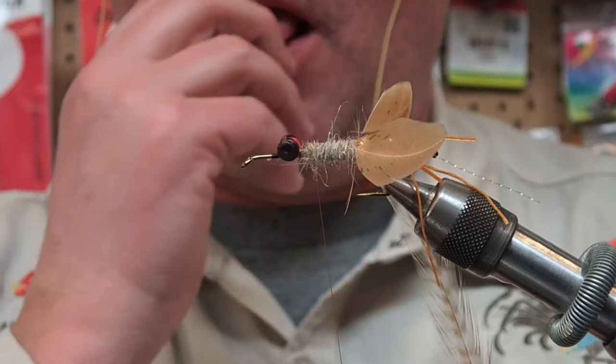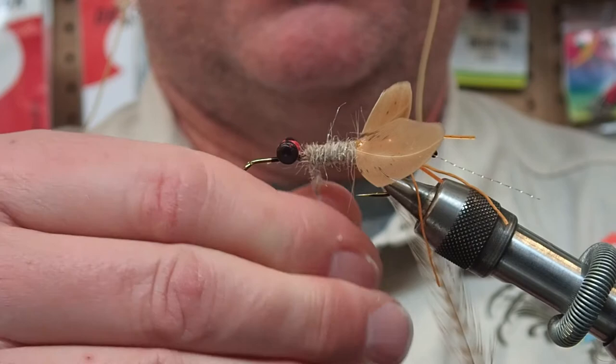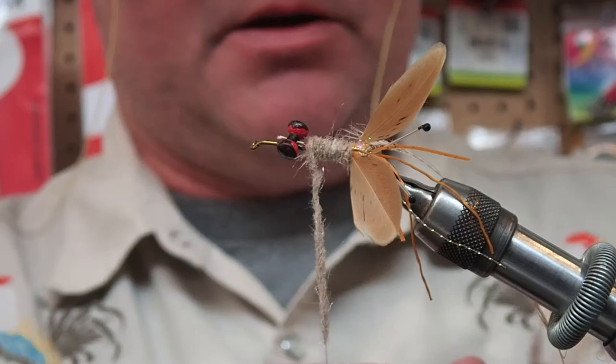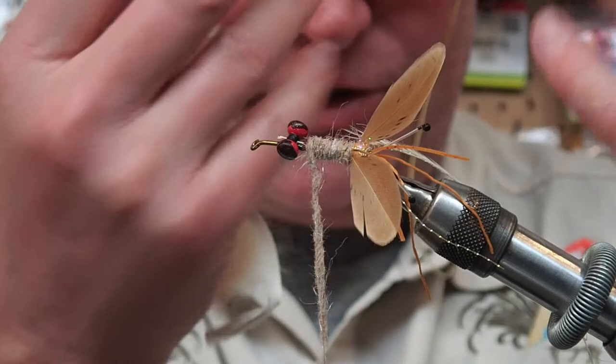I forgot one thing and I can't go back now. The recipe calls for a little beard just before that dubbing ball, and what I would use is just a little bit of rabbit's foot. If you look at a crayfish they actually have this little breather stuff - I'd assume those are gills. I forgot that - this fly won't catch a fish without it, but I'd be remiss if I didn't tell you.